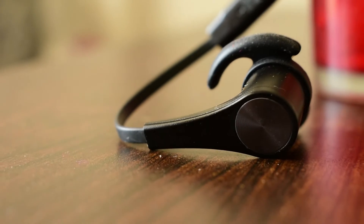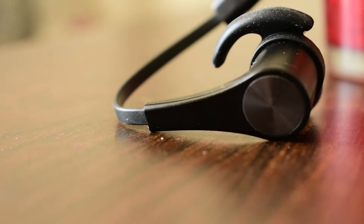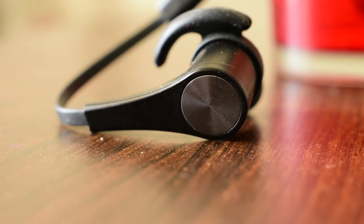Build quality is really nice — looks rugged and metallic. The ear hooks and ear tips are flexible and smooth, so it's not going to hurt you when you put this in your ear.